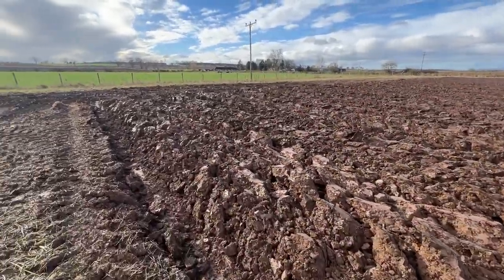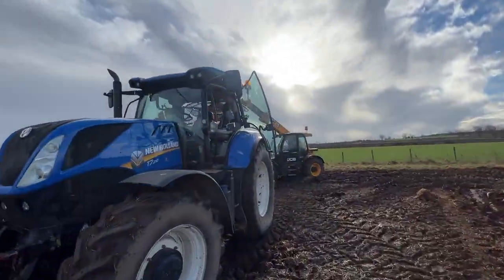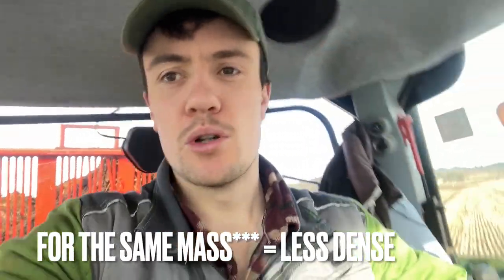I think I'm right in saying water is one of the only liquids that when it changes state into a solid it actually increases in volume. And that is why icebergs occur — because ice is a larger volume for the same mass, so it floats in water.